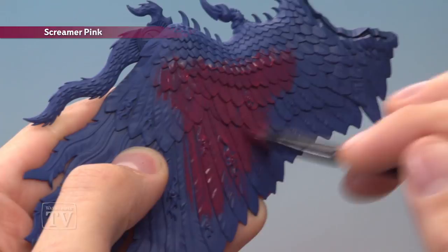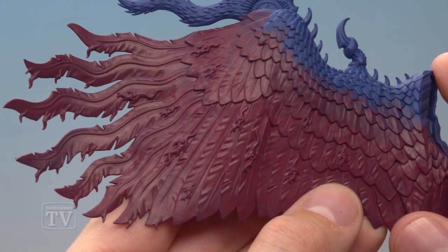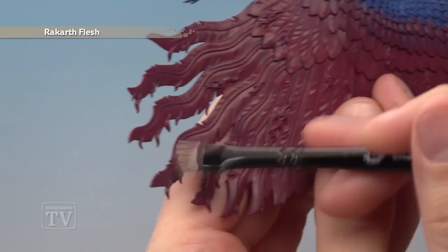Once you've finished that, you're ready to add some Rakarth Flesh to the wings, applied in just the same way as Screamer Pink, but this time towards the end of the feathers — quite roughly, so that you don't get a solid line between one colour and the other. This lighter colour runs all the way along the ends of the feathers, and then just a narrow band of it along the bottom here as well.